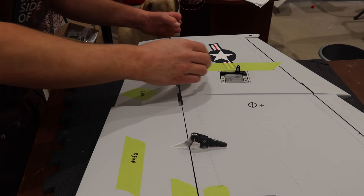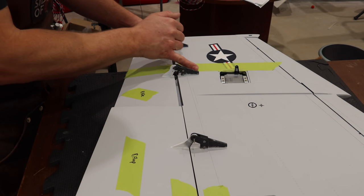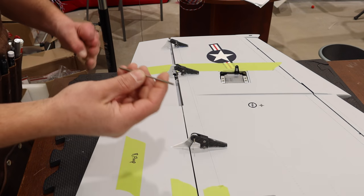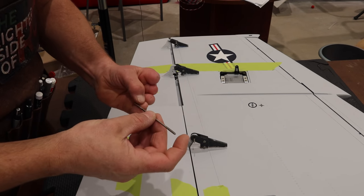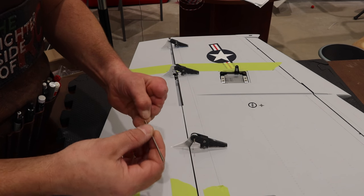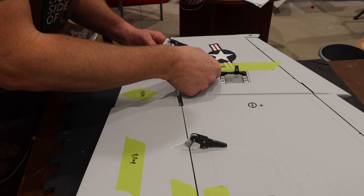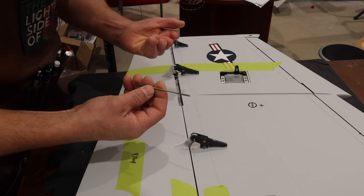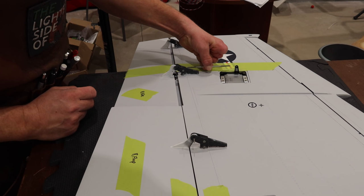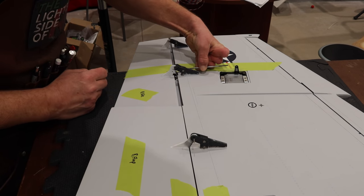The next thing we have to do is cut the channel in the actual wing to allow access for the control rod. Keep in mind with these Sky Master control rods, they don't come necessarily at the right length. I've heard people comment on that before — they're too long or too short. That's pretty much normal. This one may be too short for this application, which is fine, and we just have to use threaded rod.